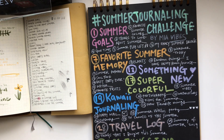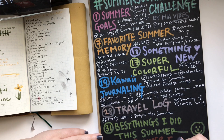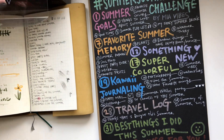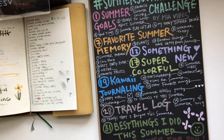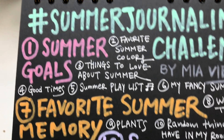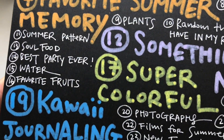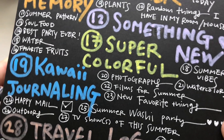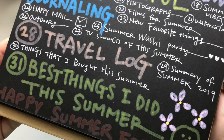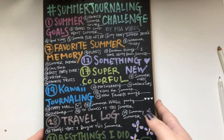The last thing I want to mention: if you are sharing this on Instagram, please hashtag 'summer journaling challenge.' If this goes well, maybe next year we can have Summer Journaling Challenge 2020. I just hope you guys have fun and that this list gives you some ideas on what to journal about. I understand a lot of people enjoy following a journaling challenge because sometimes we get stuck and don't know what to journal about. I hope this helps you be a little more creative this summer and try something new. Please tag me at Mia Vibes — I'll be looking forward to seeing your spreads!